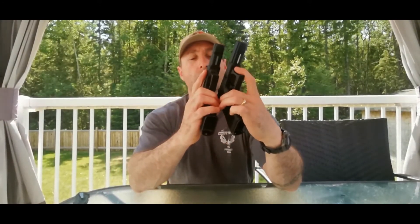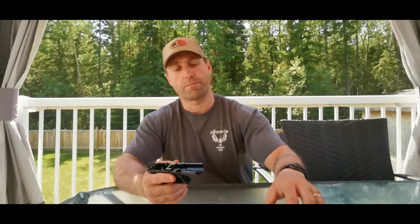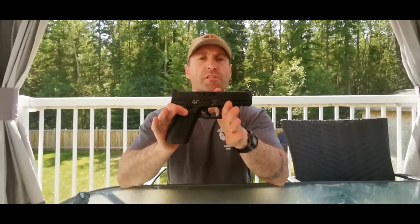So I'm a fan of it. I can't wait to get it out to the range, take a shot, and see how that feels under pressure. Thanks for watching.